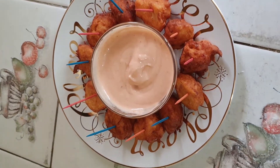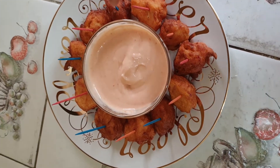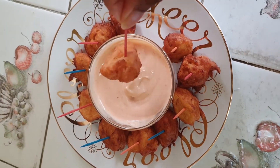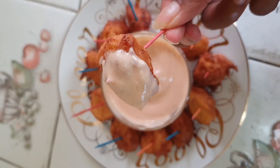I ended up making them smaller and a little bit more round so I could put two sticks in them. Then I made a little spicy mayo sauce to dip them in. Yum!